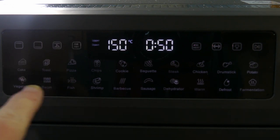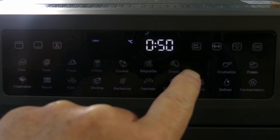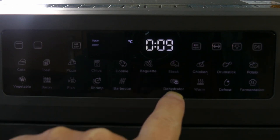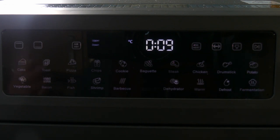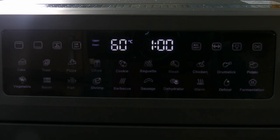These settings are preset for: cake, toast, pizza, chips, cookies, baguette, steak, chicken, whole chicken, chicken drumsticks, potato, vegetable, bacon, fish, shrimp, barbecue, sausage. And this one's interesting — dehydrator. You can actually use this to dehydrate slices of citrus fruits, bananas, grapes, anything you like really. There's also a warming function, a defrost function, and — of interest to me — a fermentation function which is for proving bread dough.